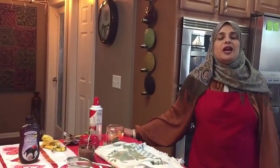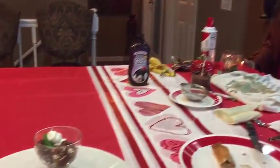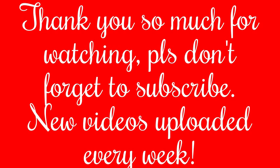Thank you so much for joining me on this episode of Rehanna's Cuisines. Hope you can join me next time with another great video. See you then, friends.